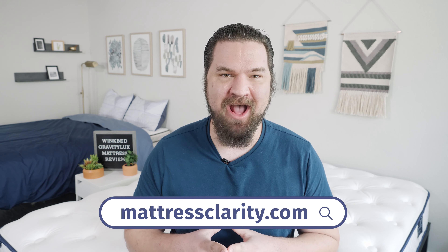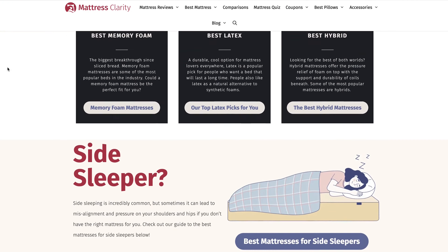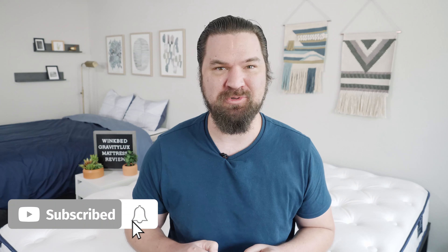First off, if you want to see a list of our top picks for mattresses, head over to mattressclarity.com. You'll find other reviews on mattresses, bedding, pillows, and some great discounts on mattresses like the Gravity Luxe. You'll also find some great coupons in the YouTube description below.